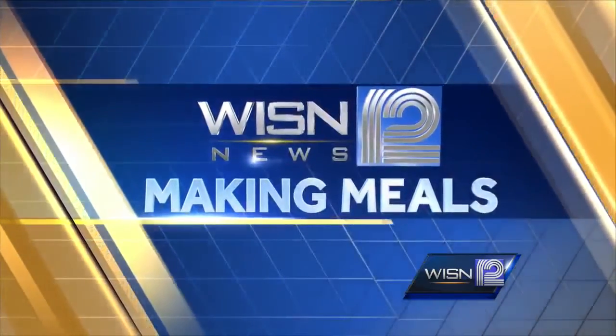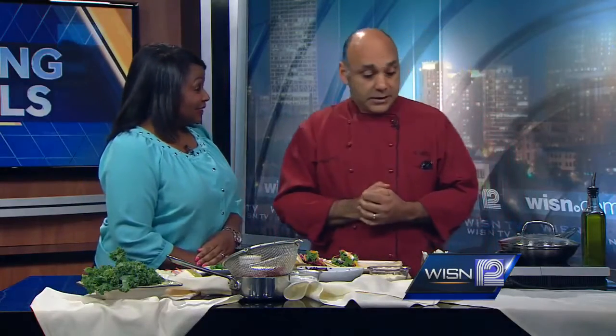We are making meals this Saturday morning. Joining us once again, Chef Michael Fecker from Il Mito East. We have put a lot of love into this dish. This is going to be on the 25th — I'm doing a tequila and taco and Mexican food tasting at Il Mito East.